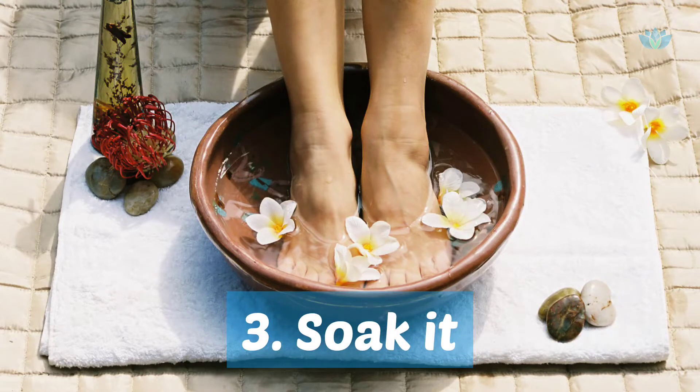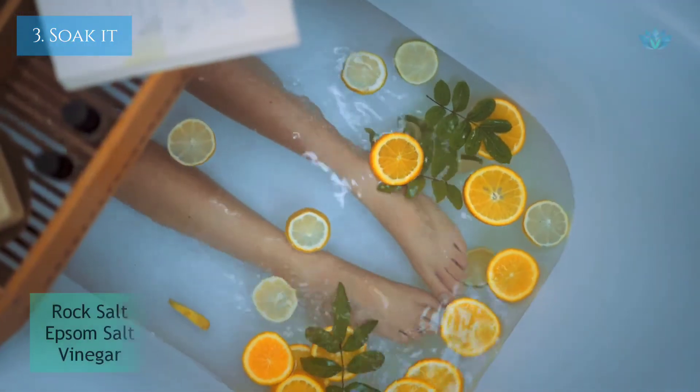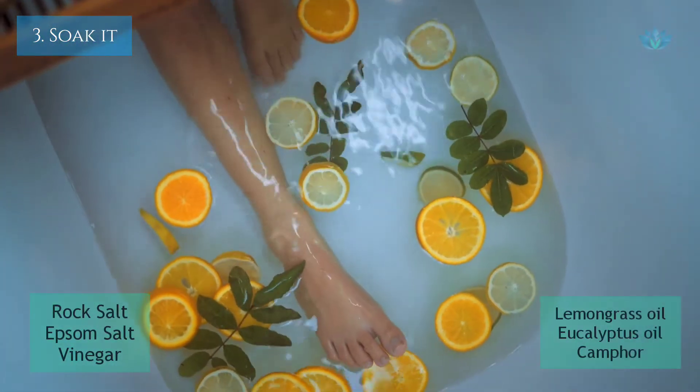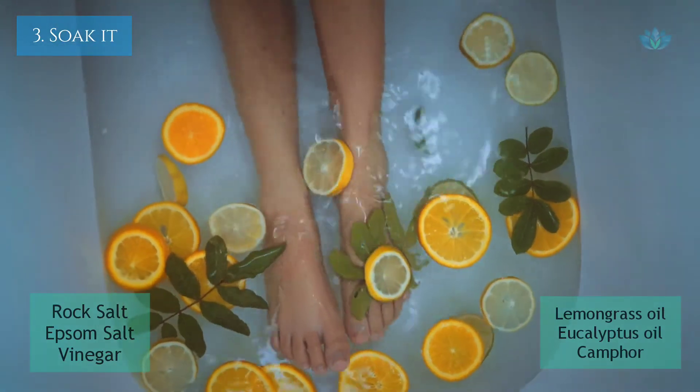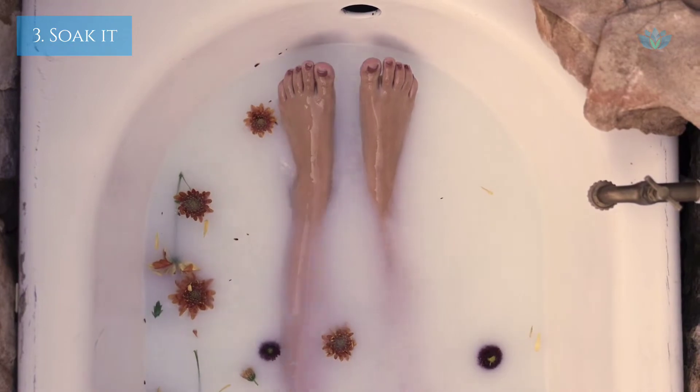Soak it. Relax your foot by soaking it in warm water. You can add some rock salts, Epsom salts, lemongrass oil, eucalyptus oil, camphor, or even vinegar. Give yourself the foot therapy you deserve.